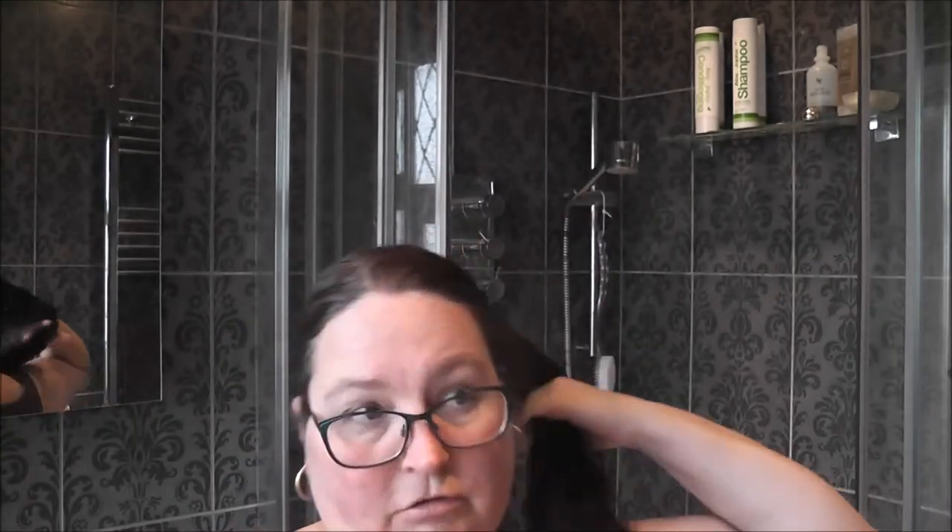Hello guys — so now it comes to washing my hair. I'm going to take it down and take the glasses off. I hope the camera doesn't steam up too badly in the shower. I had to unplug the fan because it makes too much noise and you wouldn't be able to hear a single thing. So the oiled hair is now undone. Brushing through it once to make sure there aren't any knots. Let's get the shower running — wait till it's warm enough.